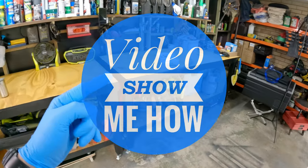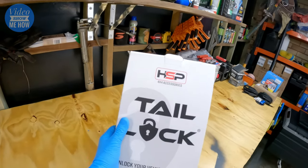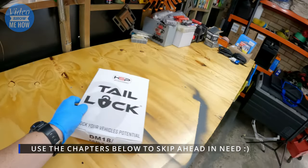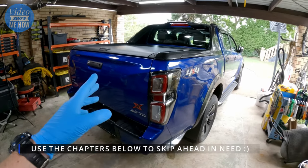Hey, G'day guys, it's Adam from Video Show Me How, and in this video we're going to be installing one of HSP's tailgate locks into our Isuzu D-MAX X-Train. Let's get started.